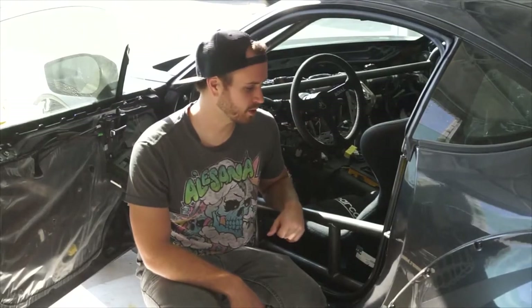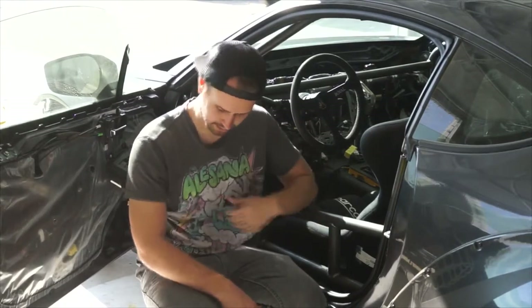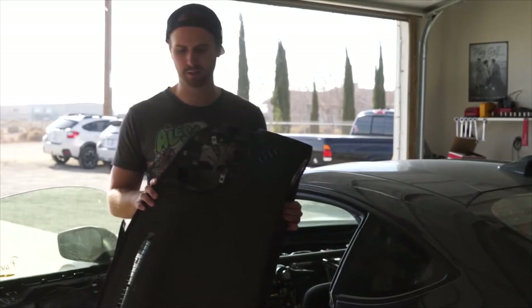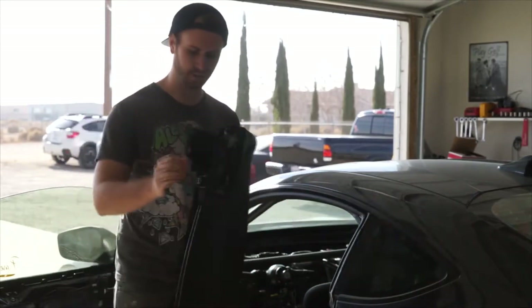So today we're working on the roll cage. We've got to get the dash back in — we're going to paint it up. I'm wearing some crappy painting clothes as you can see. First things first, we've got to get this dash back into the car. With the cage it's not really going to fit, so we've got to measure and cut slots in this area and trim some stuff underneath it. It shouldn't be too difficult.